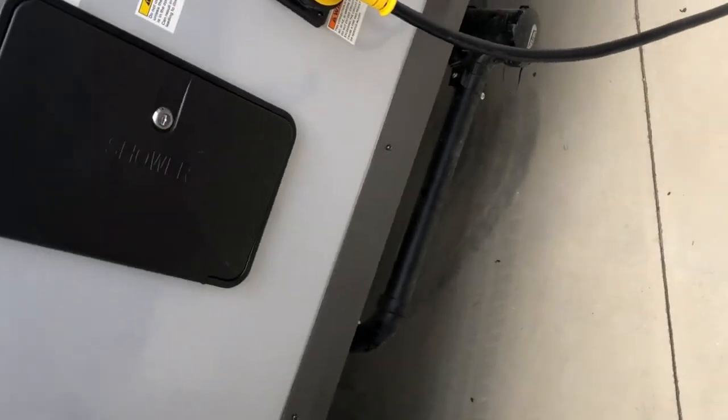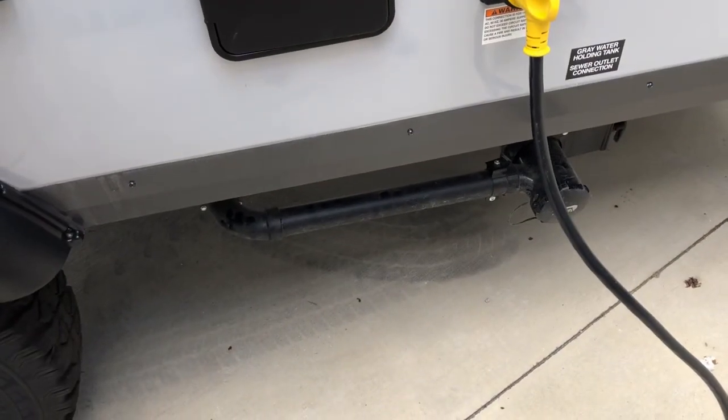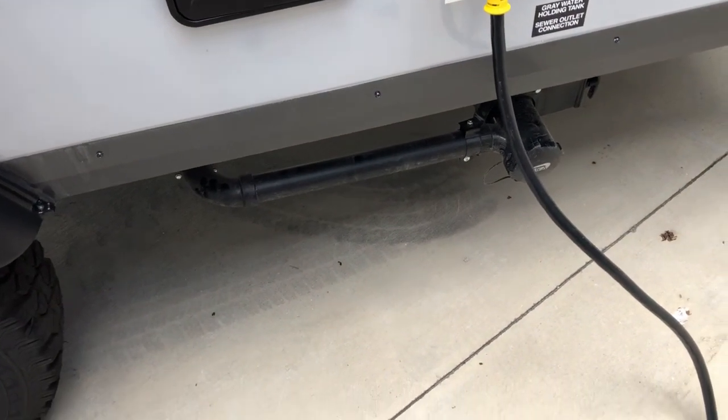There's the outside shower and you have a 30-amp hookup. On the bottom you'll see the gray tank and black tank.